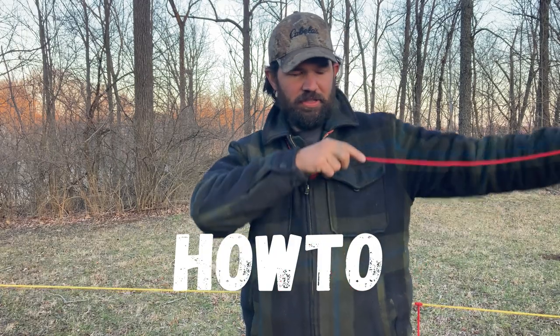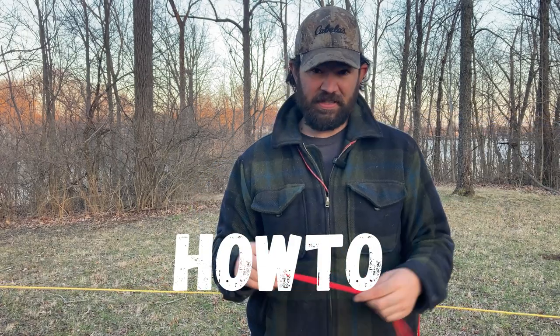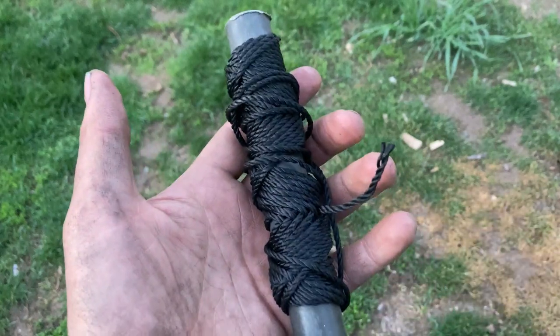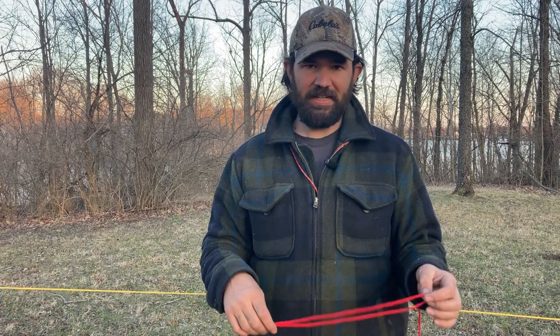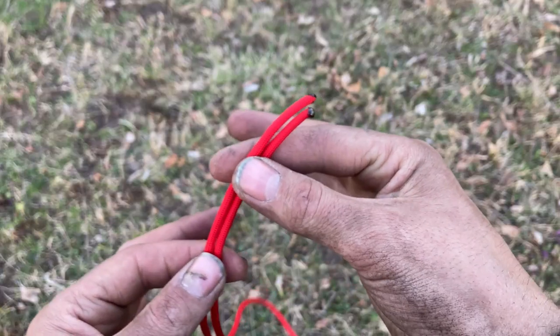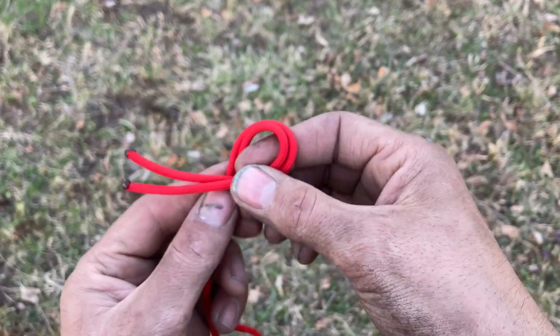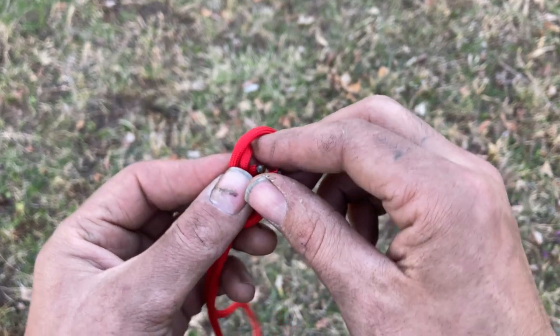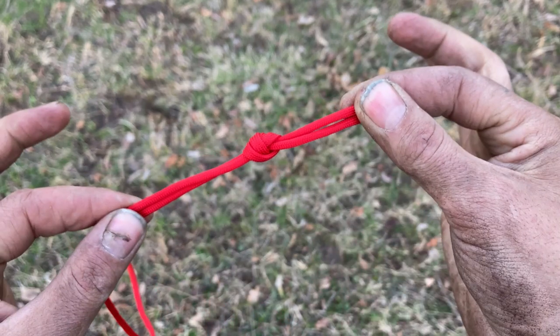Here's how to make it. First, you're going to need a piece of cordage at least arm length. Number 36 tarred bank line works really well for this. I'm just showing you for the purpose of demonstration with 550 cord, which also works well. Once you have your piece of cordage cut, just take your two ends and put an overhand knot in it. You can use any knot you want, but for simplicity an overhand knot is fine.